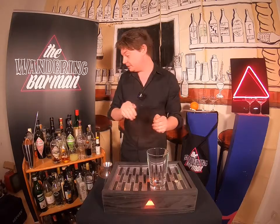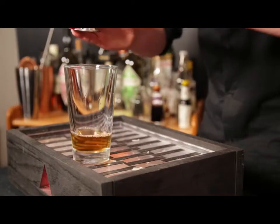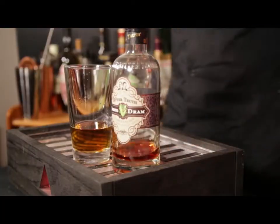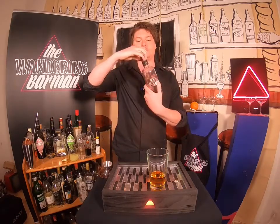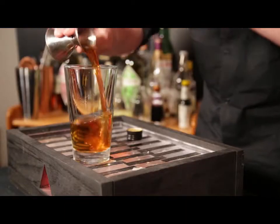The first thing we need is bourbon whiskey, 60 mils. Go for something clean and crisp. You don't need to go crazy on expensive stuff because we're going to use this pimento liqueur, which is made from cloves, star anise, and nelkins. It's going to take over a lot of the flavor, and it smells kind of like Christmas — but without having those arguments with your family. 20 mils.